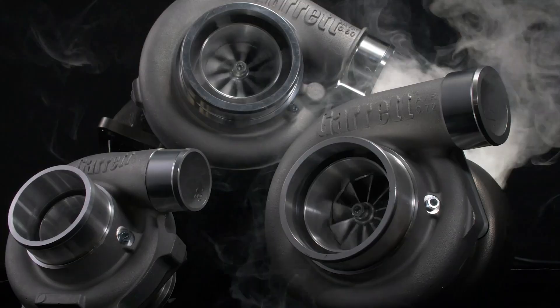So you've decided to go down the path of turbocharging your car, but how do you pick the right turbocharger? In this video I'm going to be talking about turbochargers — all the turbo specs, terminology, and everything you need to know to pick the right one for your build.